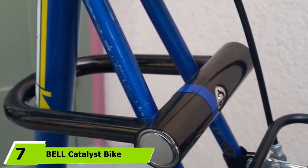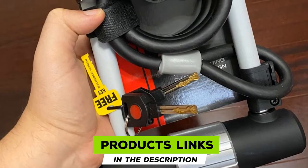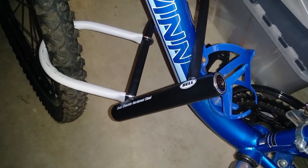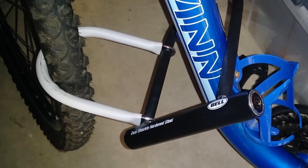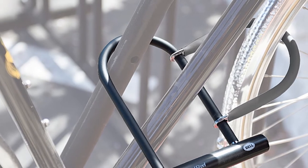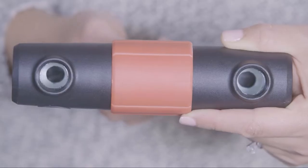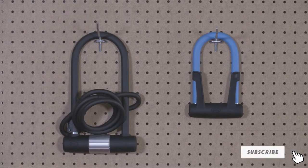Moving on to number 7, we have the Bell Catalyst Bike U-Lock. This U-lock is made for students or casual bikers who are just strolling around the neighborhood. It doesn't have all the bells and whistles of the products reviewed above — it's as basic as it gets. The package comes with the lock itself and a pair of keys, with one serving as a backup. It's priced low to cut costs and is made for the masses eyeing affordable bike locks. Upon some testing, I was pretty satisfied with the performance. The product is covered by vinyl coating to protect the lock from scratching. However, I already saw signs of corrosion only after a week of using it.